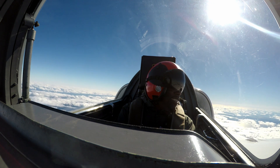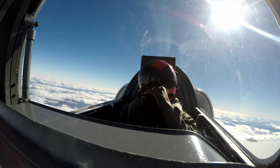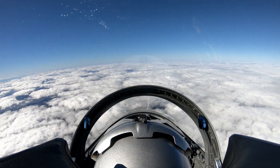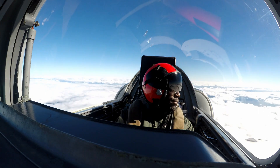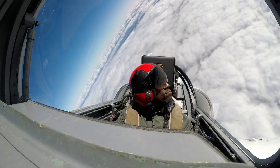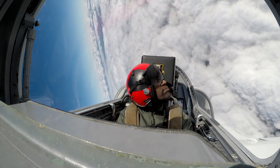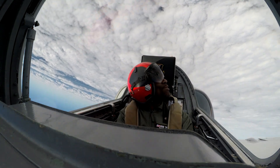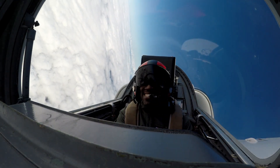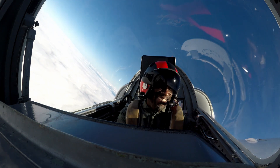Do you want those barrel rolls? We'll get you upside down. Barrel roll to the left. All right, here we go — pulling it up. Easy day, right? That's three Gs, you ain't got no problem with that. There it is, baby — upside down. Oh, that's what's up! Nice, man. Upside down. Perfect.